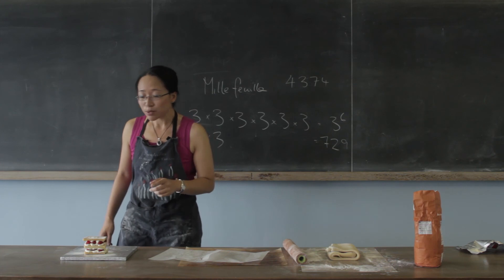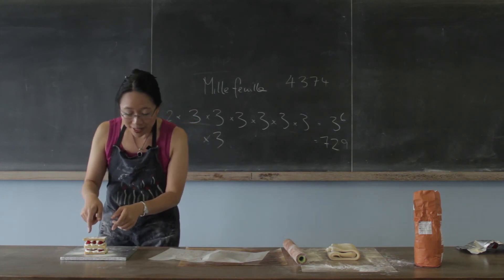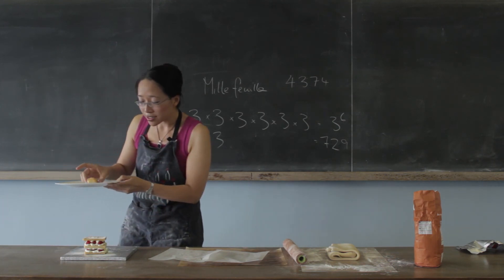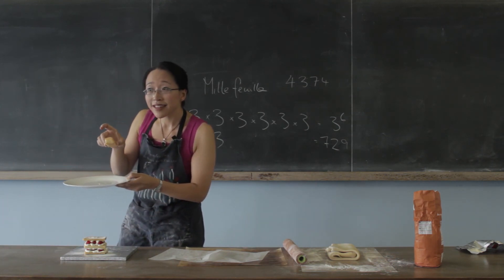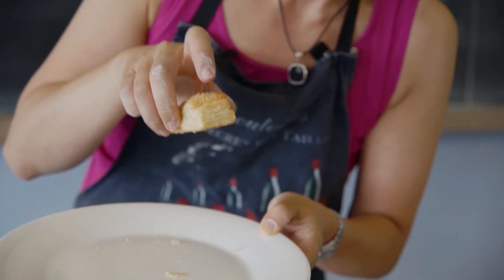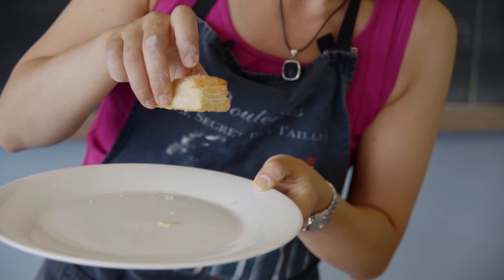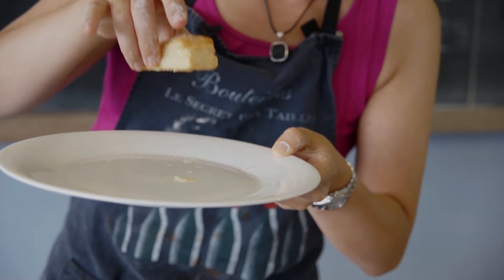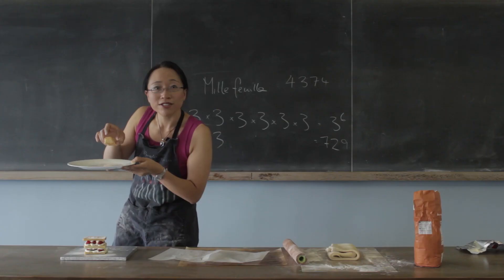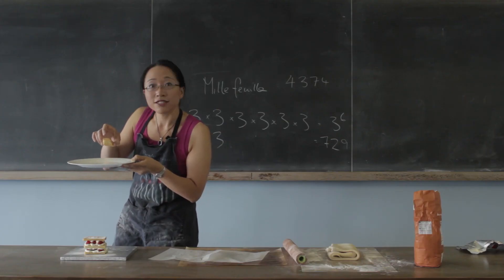By the way, here's one I made earlier. Because when you make these ones, you squash them down flat so they don't get too high. But if you don't squash them down flat, then it puffs up like this. And you can see actually more of the layers all sitting beautifully on top of each other, because the butter evaporates and pushes them out slightly. And you can actually see all the 729 or 4,300 and however many layers of pastry.